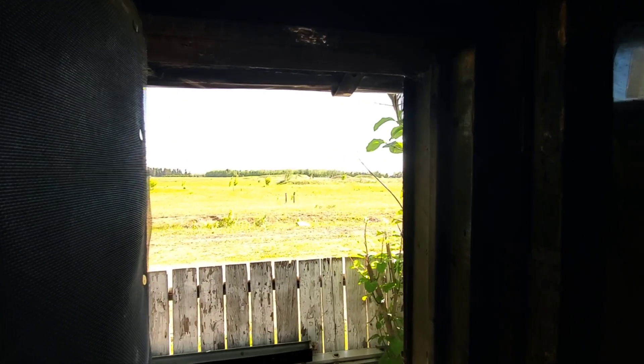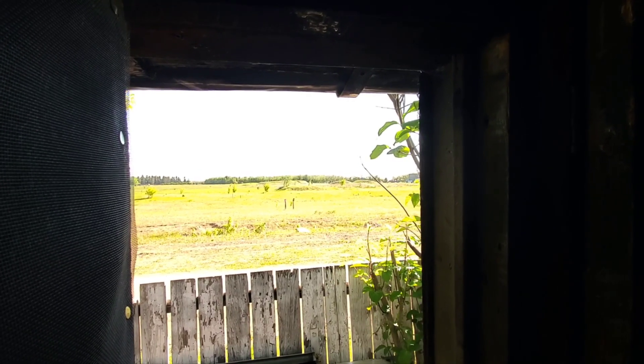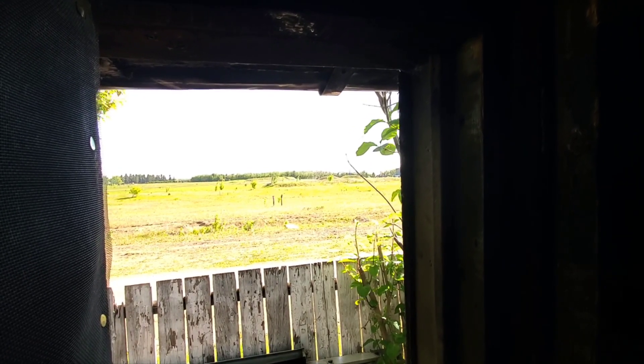When you look outside, I don't know if you can see those two posts in the middle of the screen — those are a couple of nesting boxes I set up recently. Normally to birdwatch I have to get my binoculars out.